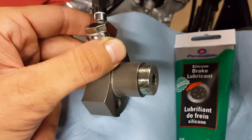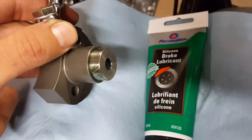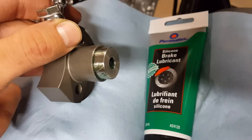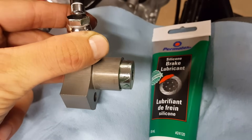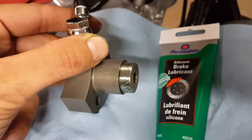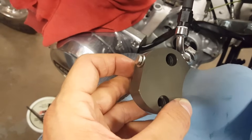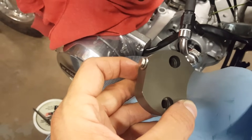Because the piston on the slave cylinder is not exposed to any oils or other lubricant, it's recommended to grease it up first with a silicone-based brake lubricant. Before you do this, make sure that it's compatible with rubber, as it could affect the cup seal inside.